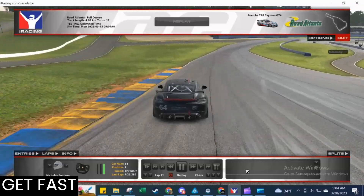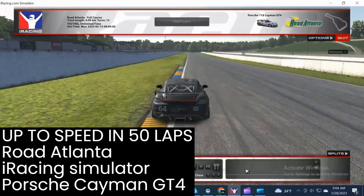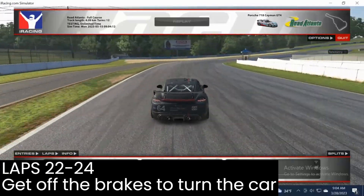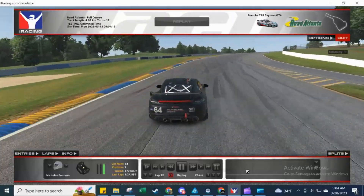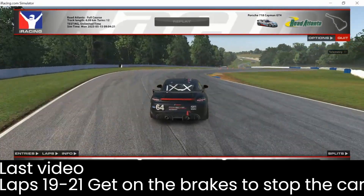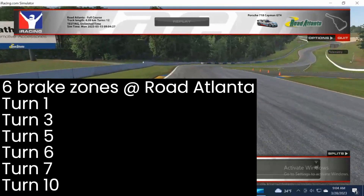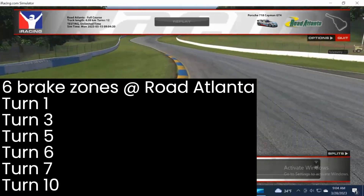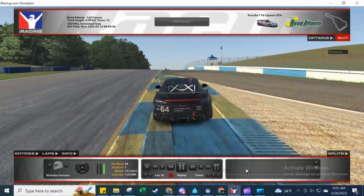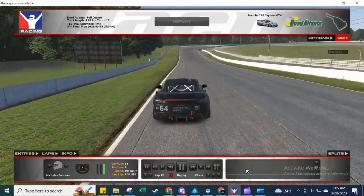Welcome back to the Corner Faster, Get Fast series. We're at Road Atlanta in the Porsche Cayman GT4, and this is laps 22, 23, and 24 out of 50 laps to get up to speed using the iRacing simulator. Previously we spent some time analyzing Road Atlanta, and most recently we took a few laps to focus on getting on the brake pedal to slow down the car efficiently in each of the six brake zones. Now it's time to focus on getting out of those brake zones.